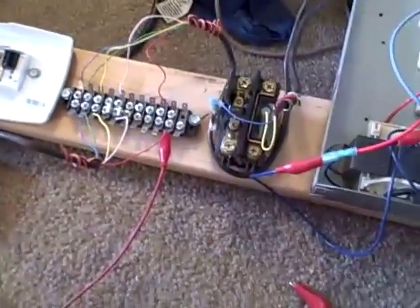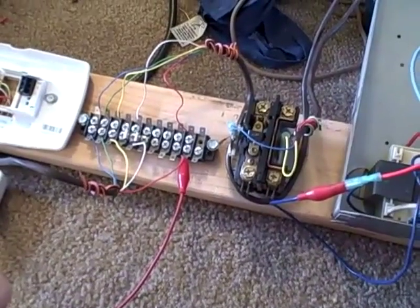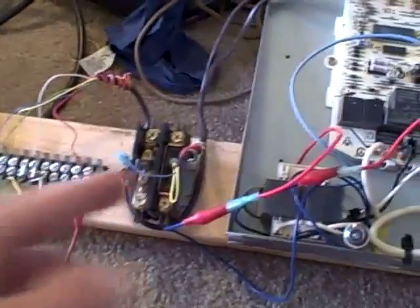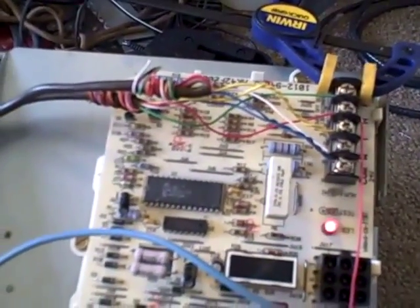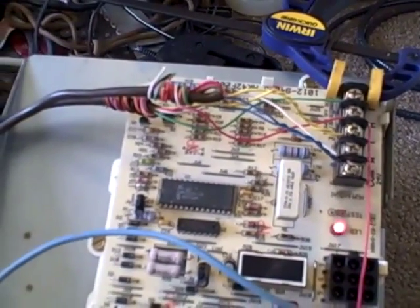I forgot to mention — when you're doing the testing, especially at the condenser outside, just cut the power to the condenser so you're not having it cycle or anything. This is only hooked up as straight cool, but there's no reason why you can't use the same technique to test heat pump wiring as well.